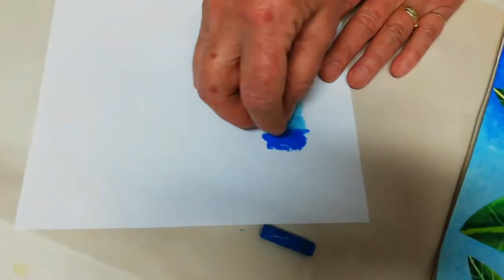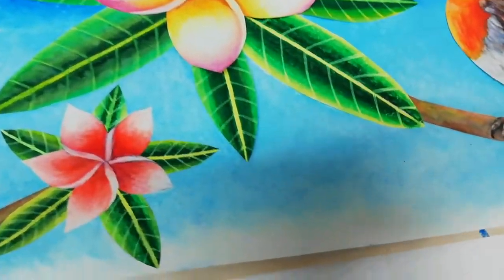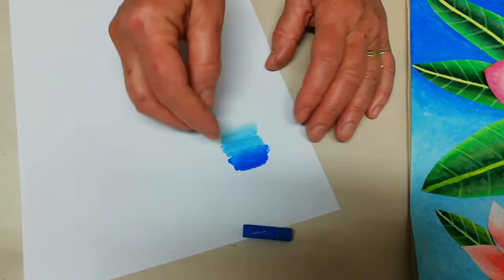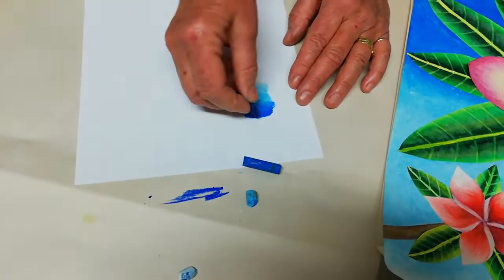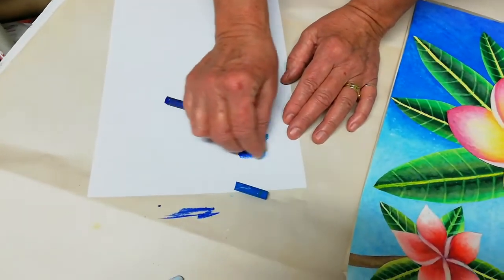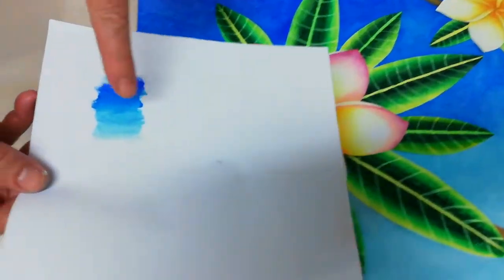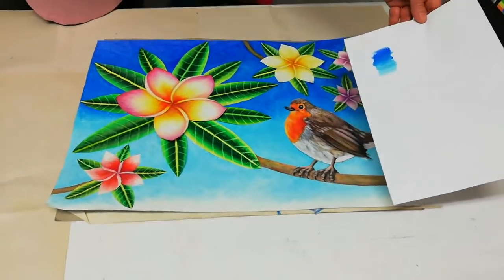The other blue is the cobalt blue — I went over with the cobalt blue. Then I went to the ultramarine blue as the next one. I wanted to keep it light and fresh, so I went over both the cobalt and the ultramarine with the light blue as well. So that's that combination.